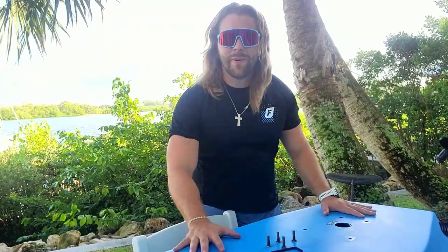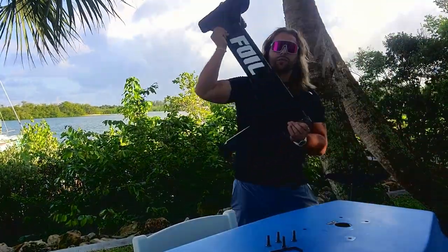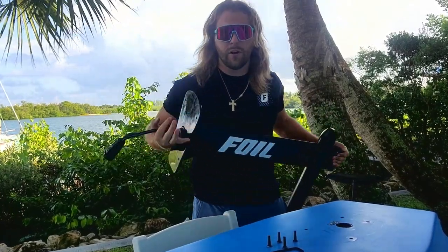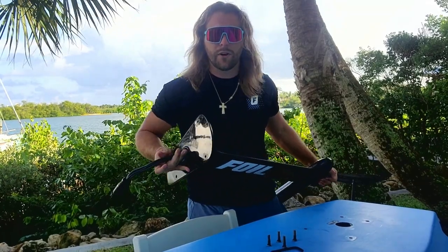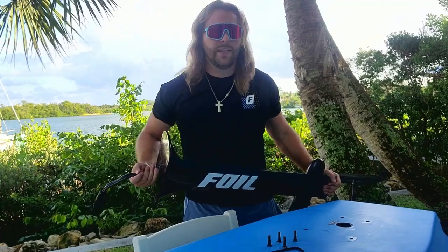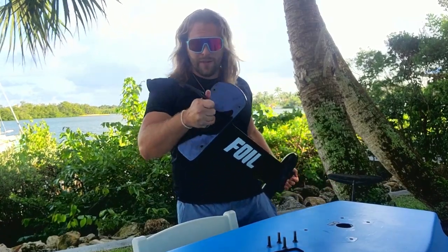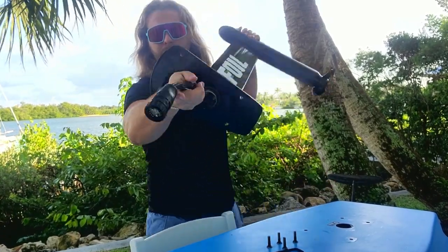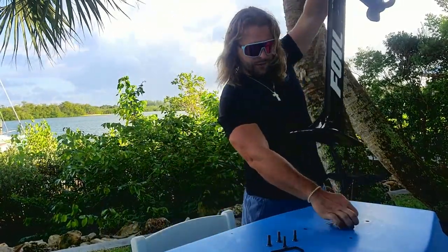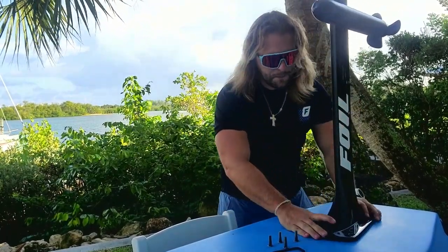Now that we have the board out of the bag, we are ready to put on the mast. Here is the mast — it's connected to the power train and there is only one cord coming out. That is part of our design, being the most advanced e-foil on the market. It only has one cord, which makes it super simple for setup and means a lot less can go wrong. You can see there are gold plates here that prevent corrosion. All you do is thread this through the big hole — make sure it goes forward — and you'll feel it click in.